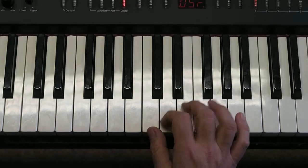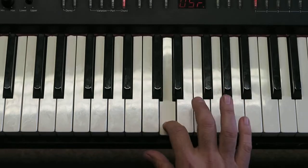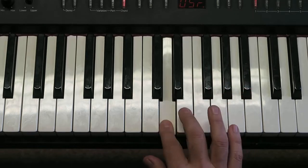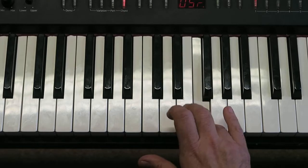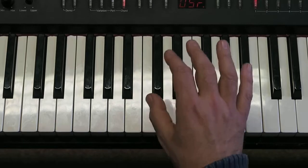I'll do it for you in note names now: C, C, C, D, D, D, D, E, E, E, D, C, D, E, F, E, D, C, C.